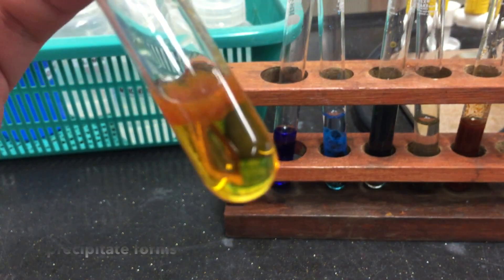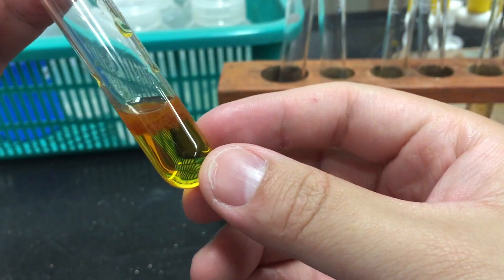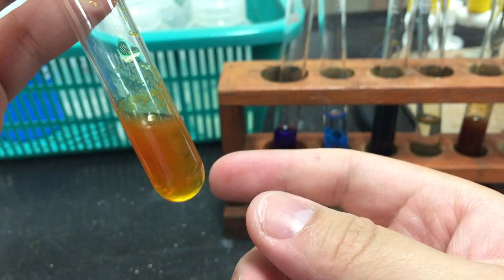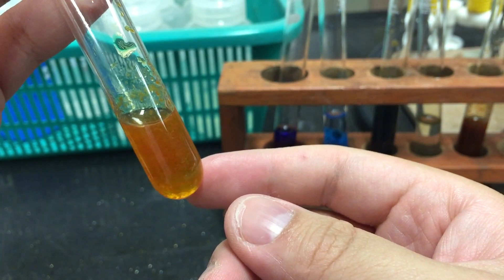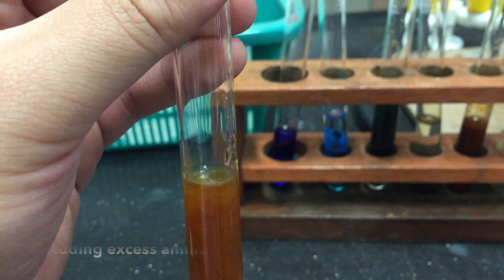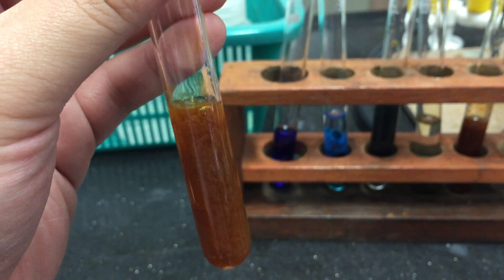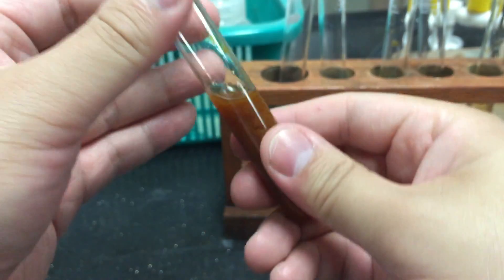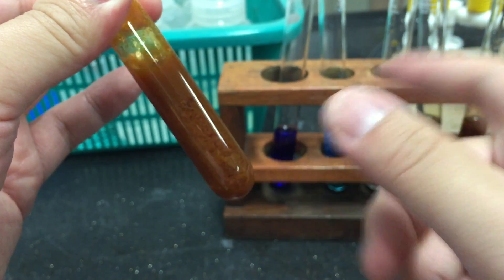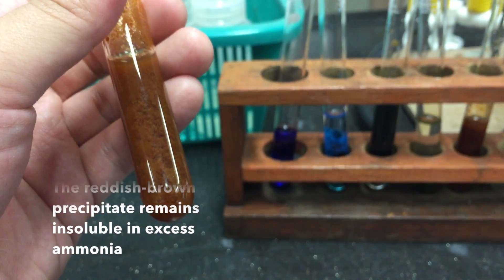Notice that the red-brown precipitate forms immediately. Proceed to add an excess of ammonia solution into your test tube. Shake your test tube to ensure thorough mixing. Notice that the red-brown precipitate remains insoluble in excess ammonia.